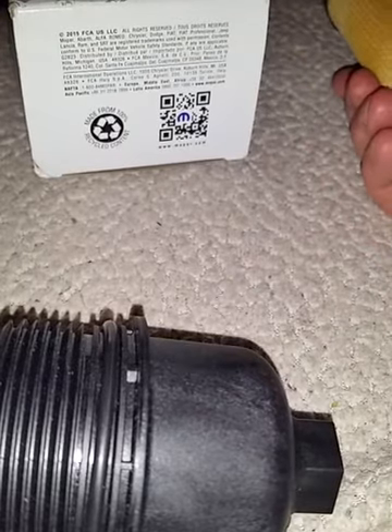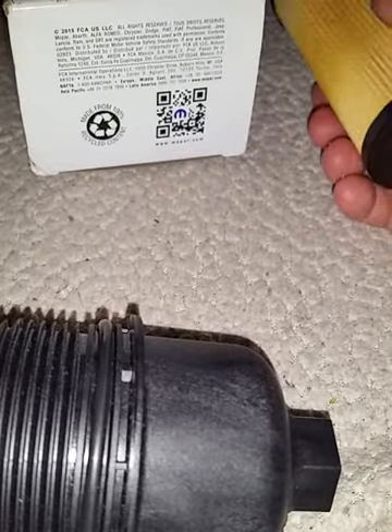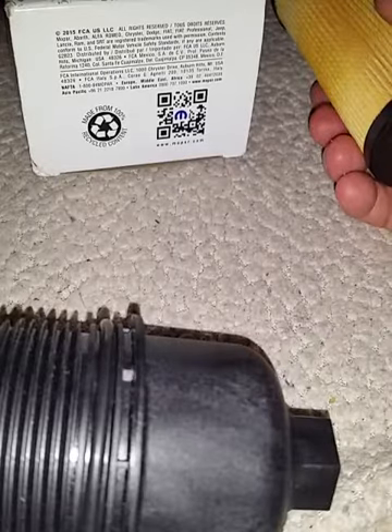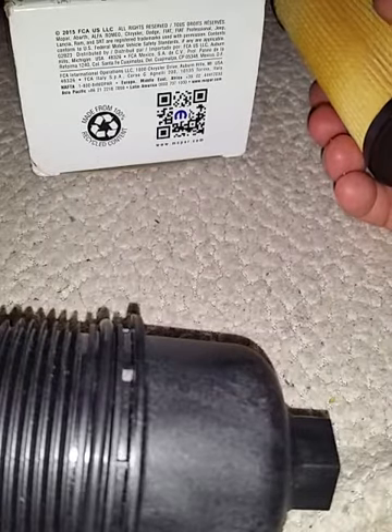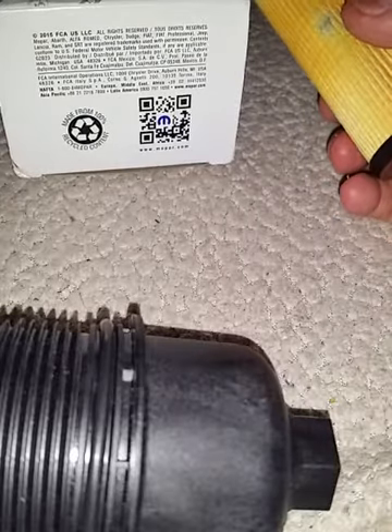I use Pennzoil Ultra Platinum, or Ultra Titanium — it's the Ultra in the yellow bottle. It's actually the oil you buy at the Mopar dealer. You can buy regular oil at Walmart, but the Ultra you have to get on Amazon or something — though I think you can find it at Walmart.com. You can find it on sale for 5 quarts for about $20.